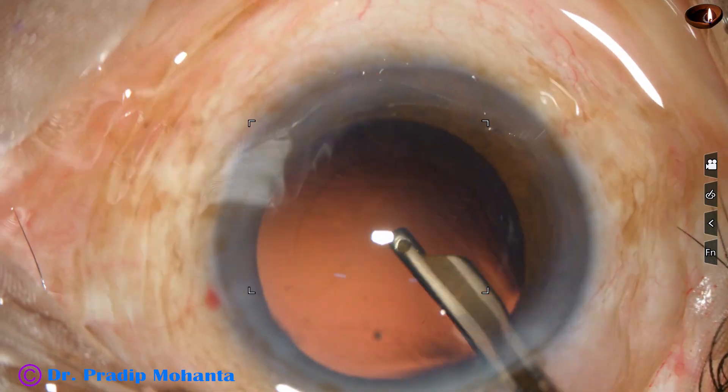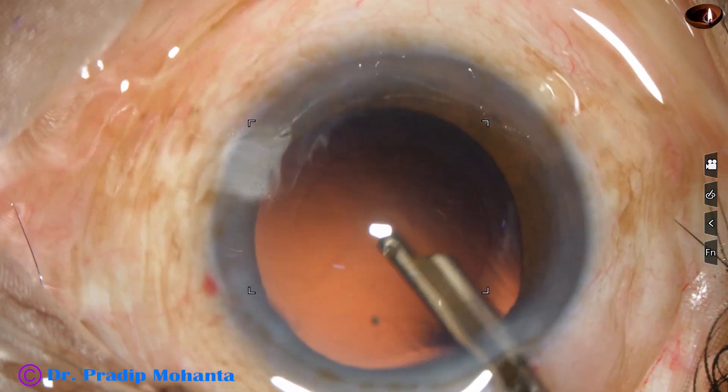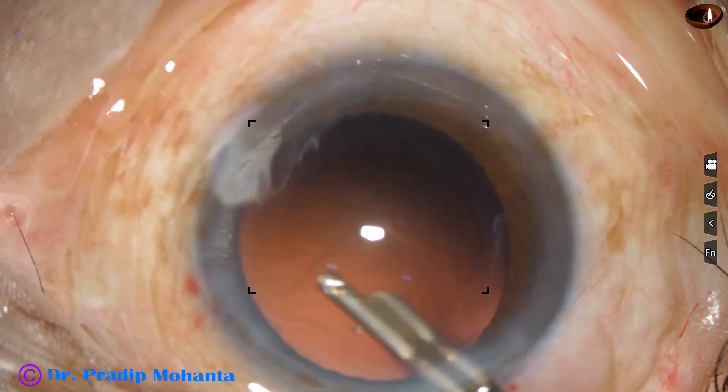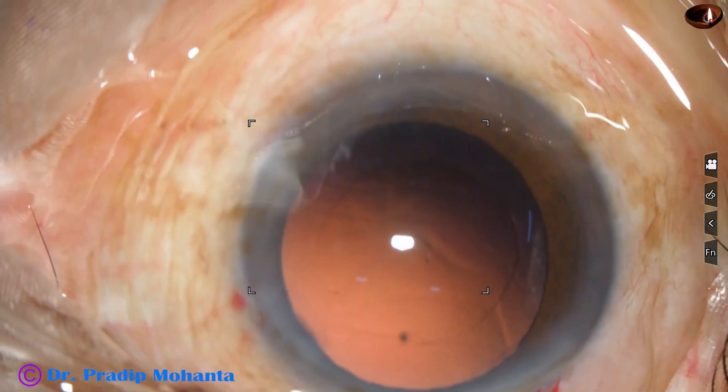And it is done. See — these wounds are not stretched, there is no fish-mouthing. As soon as I remove the instrument, the lips of the wounds are closed.